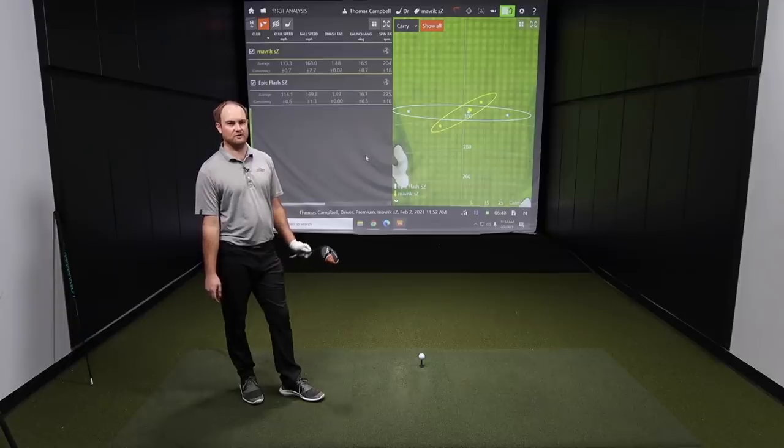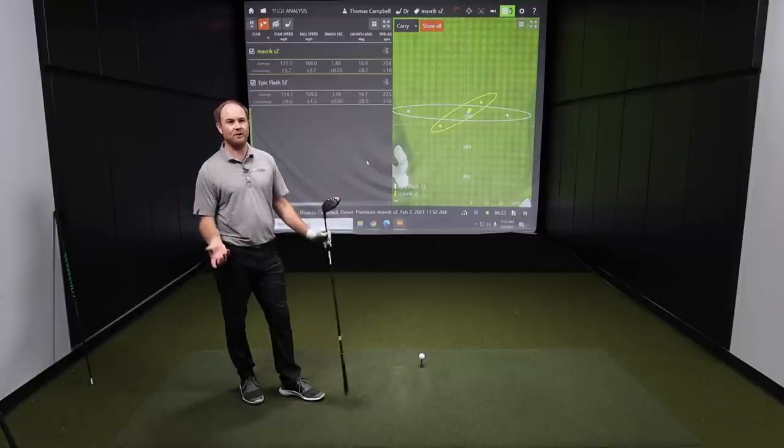Now the Epic Max LS for 2021. As mentioned at the beginning, this is an interesting model because Callaway is combining high-MOI properties and low-spin properties into one head. Thomas says he's very curious about how this one compares, and isn't even sure which head he'd like better because they're so different.